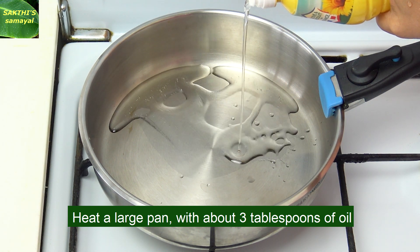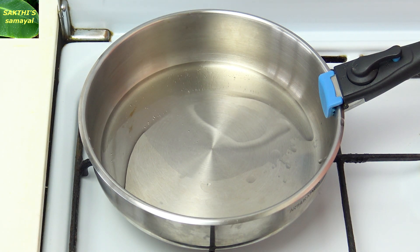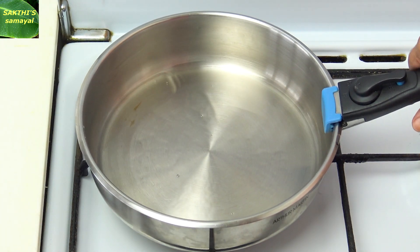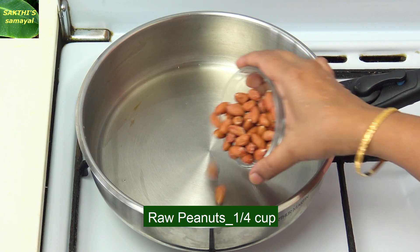Now we'll add 3 tablespoons. Now add 2 tablespoons.